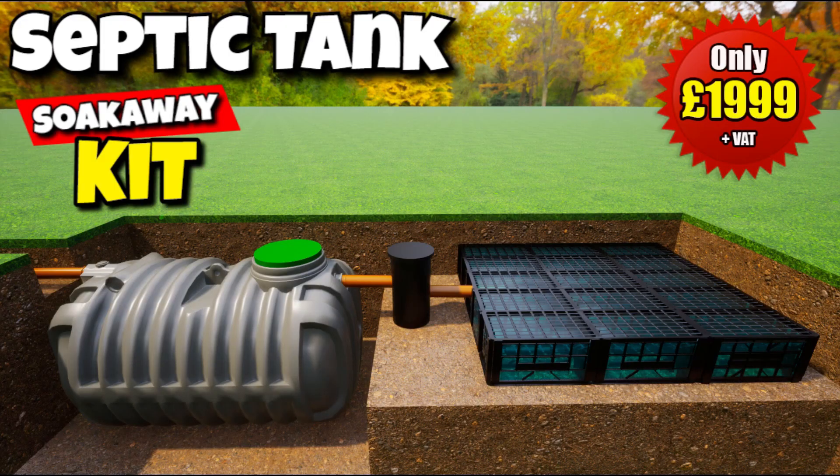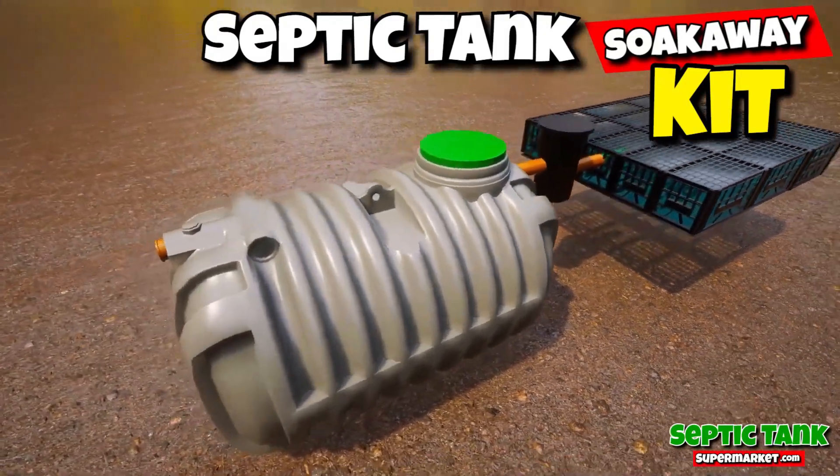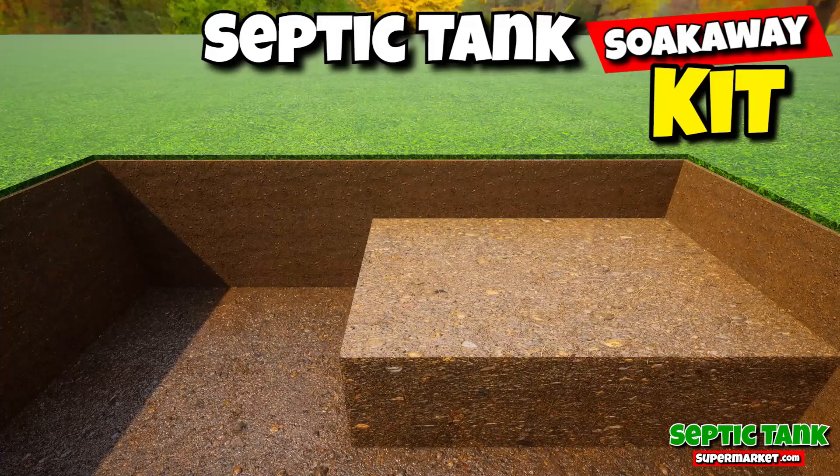Wow! $19.99 for a brand new septic tank and soak away. These amazing septic tank kits will save you thousands of pounds. You get a shallow dig septic tank, you get the pipework, the inspection chamber and the soak away. They're also really, really easy to install.